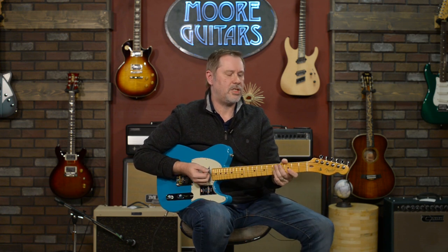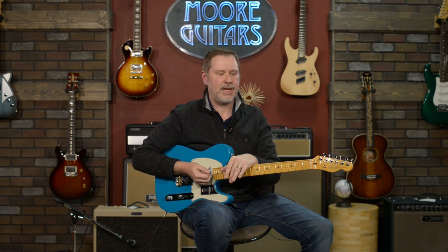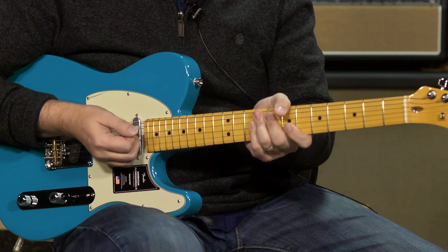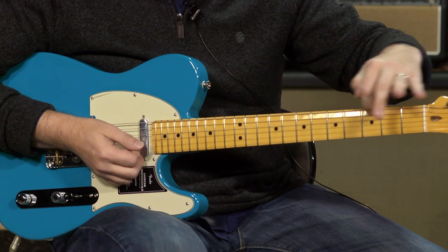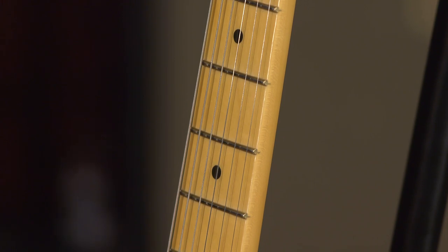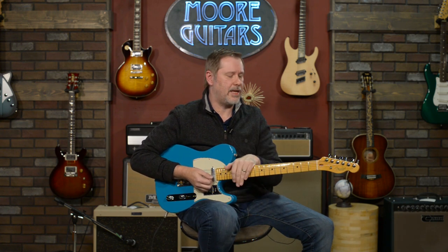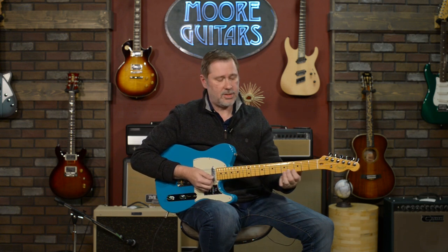The neck is a little bit beefier than the previous version. I used to only like beefy necks, but over the years I found my preference just depends on the guitar. This one is a very comfortable, fuller feeling that fills up the hand — I think it's awesome. Fret-wire-wise, they've gone with tall and narrow, which is the most popular and most requested fret wire size from the Fender Custom Shop. It feels very good.